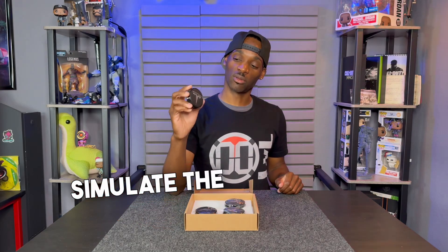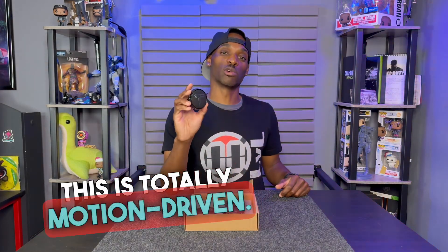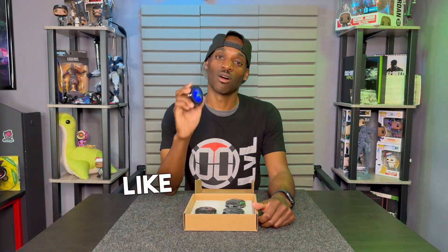It matches your wheel, and once you get moving this will light up. I'm going to simulate the motion and you'll be able to see it light up. There are no batteries needed at all — this is totally motion driven. So let's go ahead and see what this looks like on a Tesla.